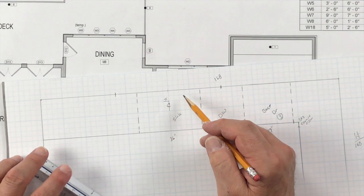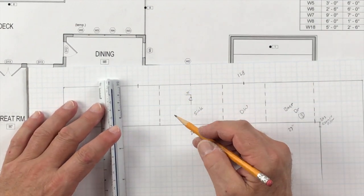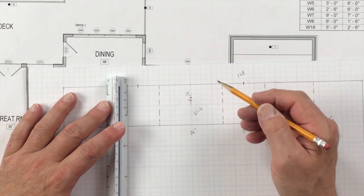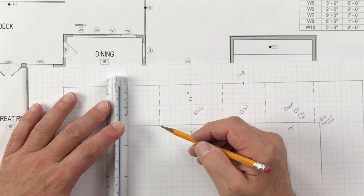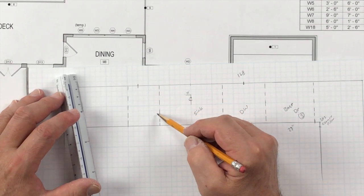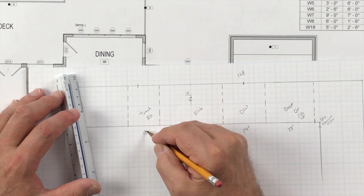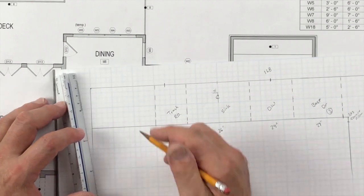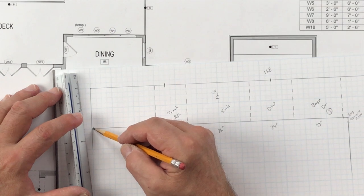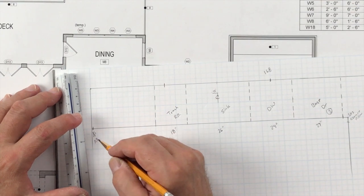To the left-hand side of her sink, she would like a trash rollout. A trash rollout is always 18 inches — I build my own double trash rollouts, and you can refer to an earlier video where I show you how. We indicate the wall there — 12 plus 6 is 18 inches — and label it trash rollout at 18 inches. We always indicate a filler against the side wall because we can't run drawers right up against the wall, so we put a 3/4-inch filler right there.